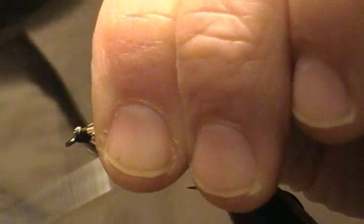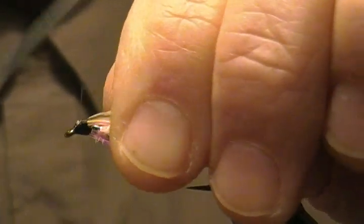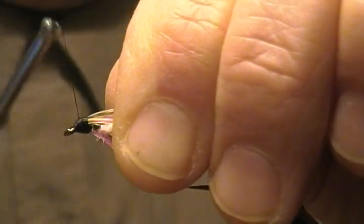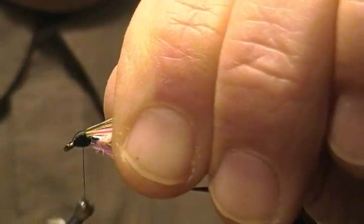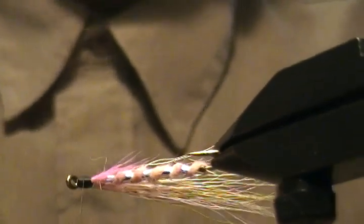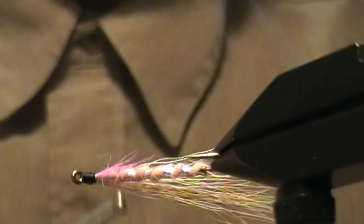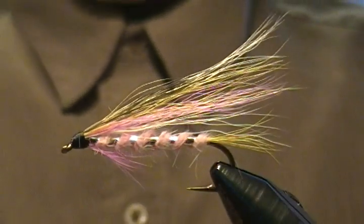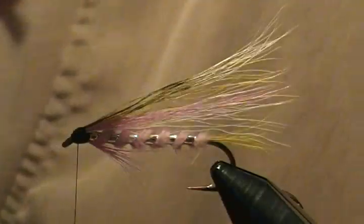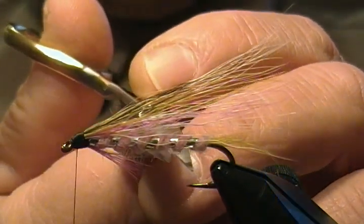Now we're ready to form our head. Wrap down towards the eye and back up, binding down those gray squirrel tail fibers good. Build yourself a nice little head — it has to be big enough to paint eyes on, remember that. Looks good. Before I finish that off I want to make sure everything looks great. A few more guard hairs I want to trim first on the body.